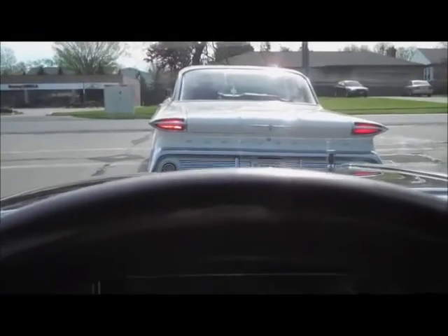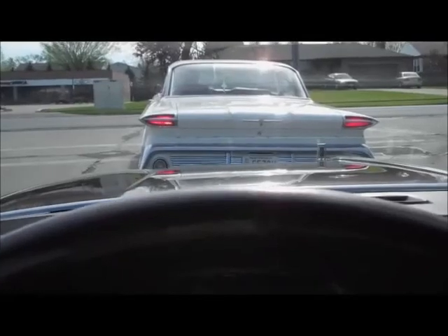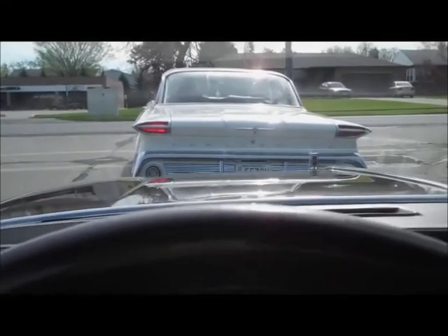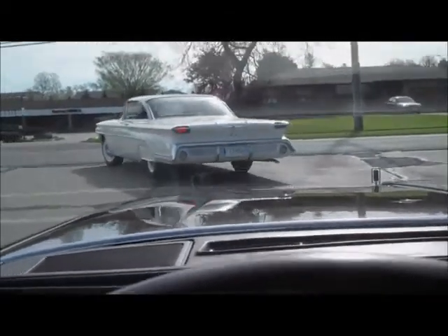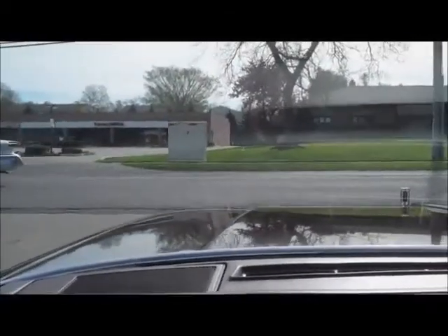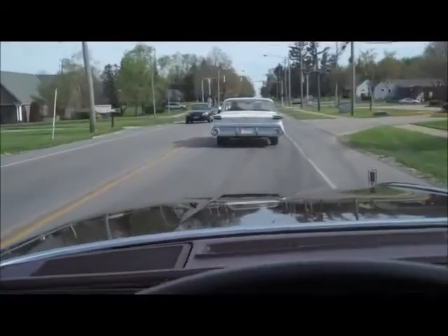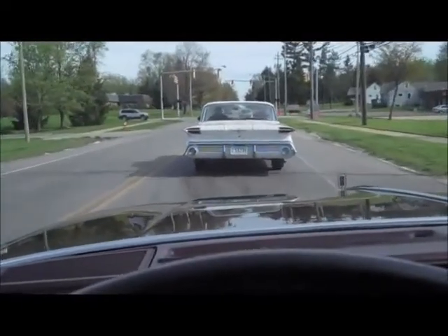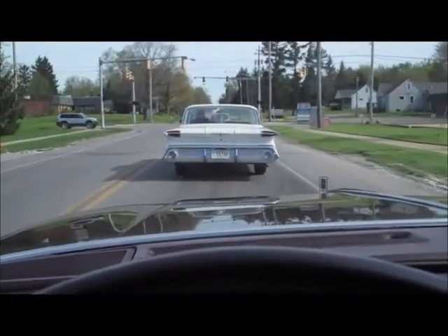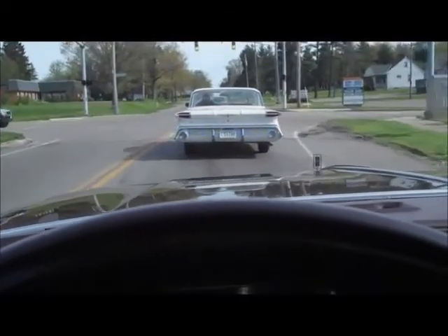In front of me is my dad's 1960 Oldsmobile Super 88. He bought that in 1987 - it was green. It took him 10 years to restore it, a complete frame-off restoration, and he finished it in '97. He's been enjoying it ever since. Once he parks it I'll go ahead and show you guys this car in full detail - it's beautiful.